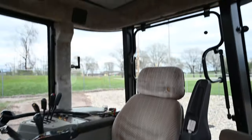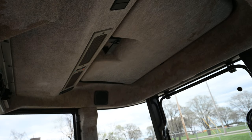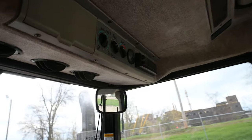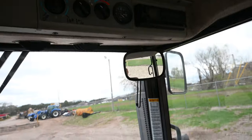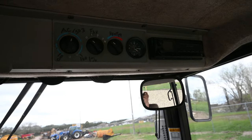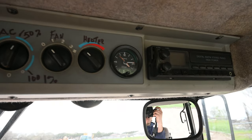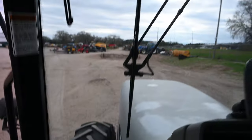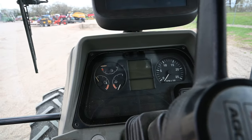Parking brake, got the air hatch up there, recirculation — well, here's the heater controls and air conditioning. Clock, radio.